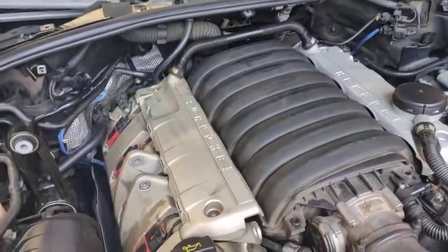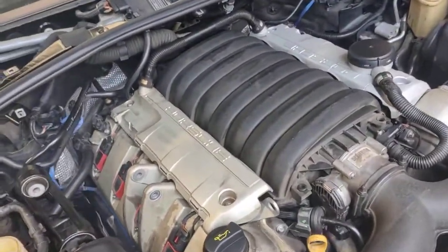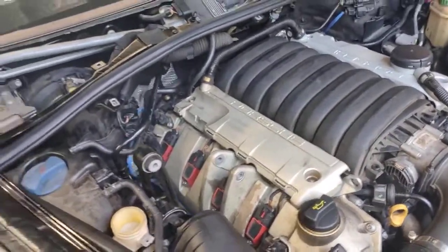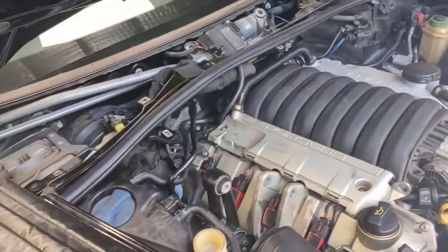You can let it idle — all the smoke will come out, and pretty much after that it'll go back to normal. Don't get worried or scared, it's just normal with all the stuff that we've cleaned; it's got to come out. All the carbon on top of the pistons is coming out as well, falling apart and coming out from the intake.